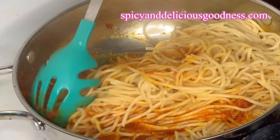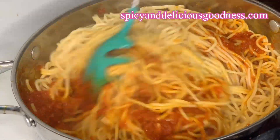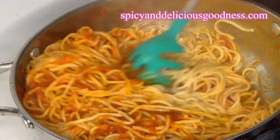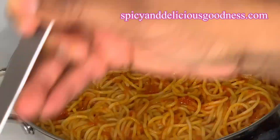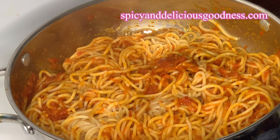I'm gonna keep stirring until everything comes together, then add enough water to cook the spaghetti so that everything will come together nicely like jollof. The spaghetti looks a little bit dry so I'm just gonna be adding more water until there's enough water to cook it.